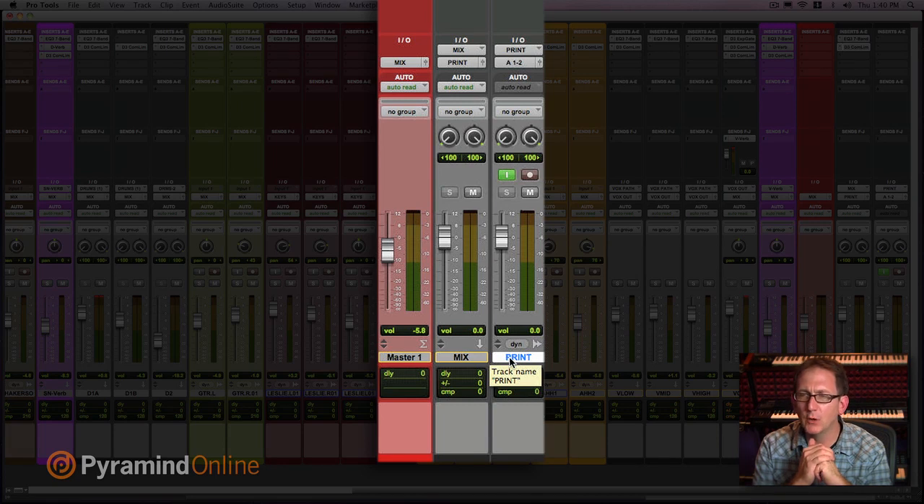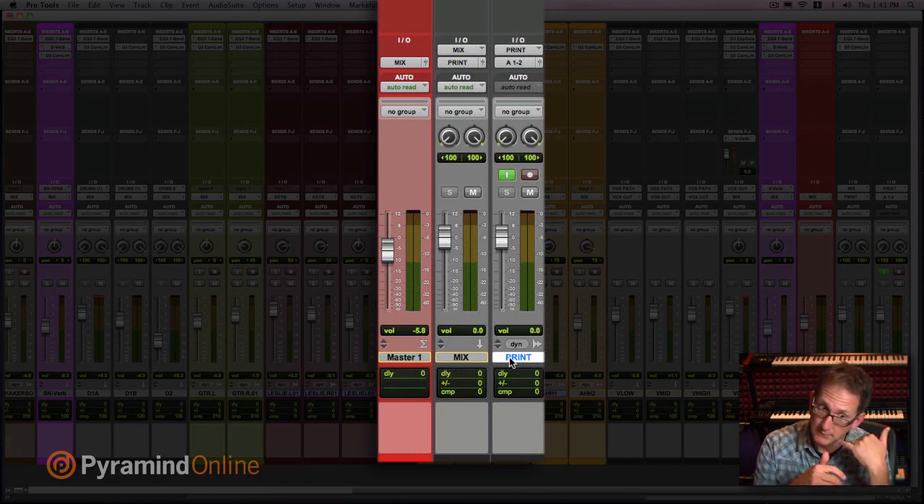If anybody were to open the Pro Tools session years from now — because that's one request I get — I'll work with an artist, the record will come out, and then five years later I'll get that phone call asking, 'Do you have that Pro Tools session? We want to make a change and repurpose it.' I can go into the session, pull up the original mix and listen to what was printed there. That's really helpful because we're all upgrading, Pro Tools sessions are changing, and plugins come and go with those upgrades. So it's great to hear the mix in its purest form right there on the timeline, and then compare and contrast which plugins are missing or intact.